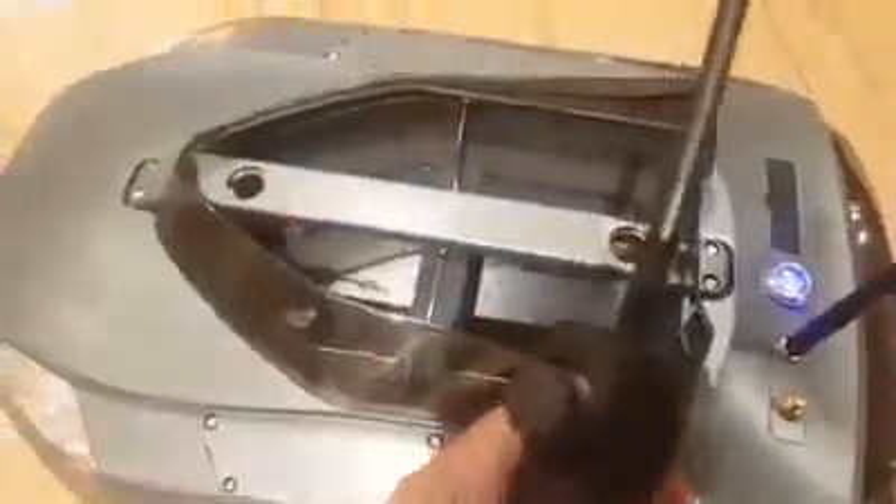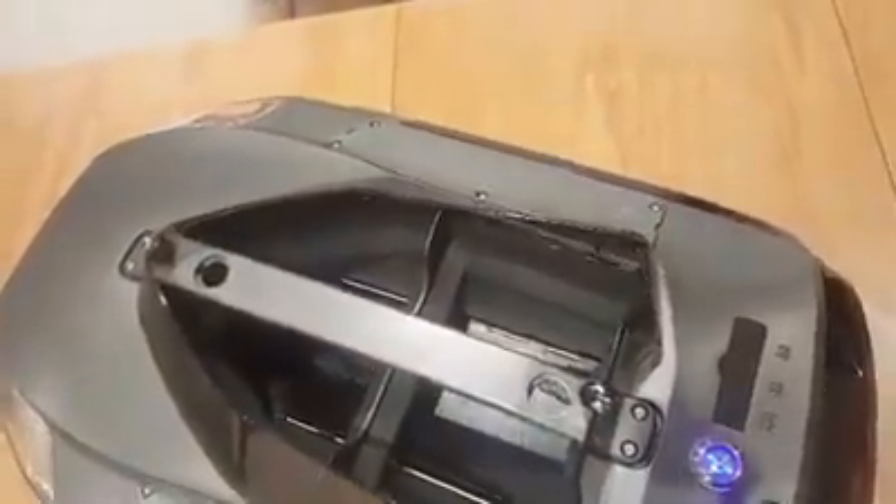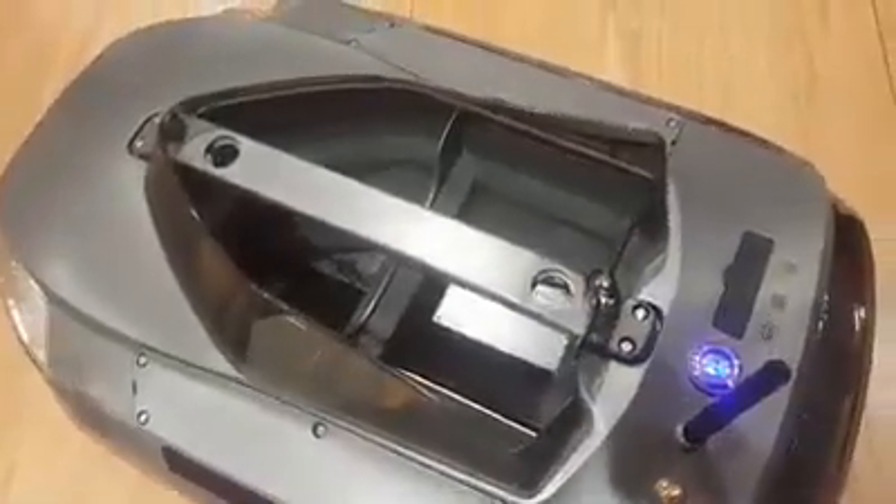Inside you'll see the front and rear hoppers. I'm just going to open those now - they work on a mag lock. There's a magnetic lock holding the hopper doors. No flimsy little release like you get on a lot of other boats - this is a very solid, well thought out job.